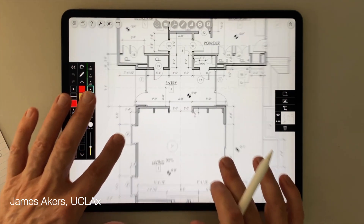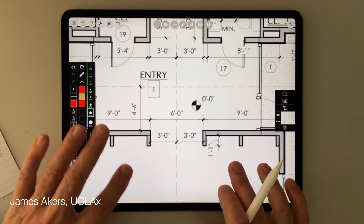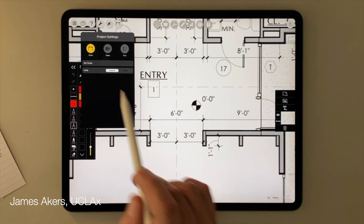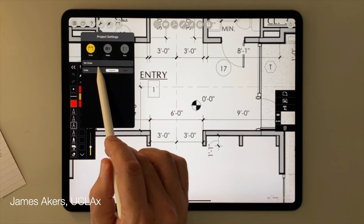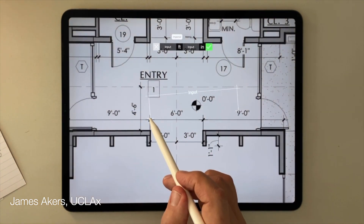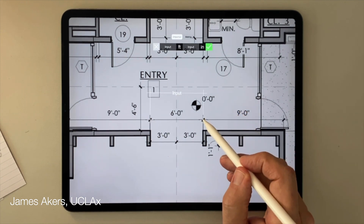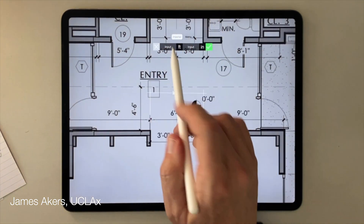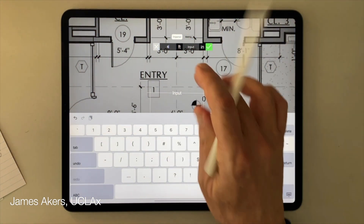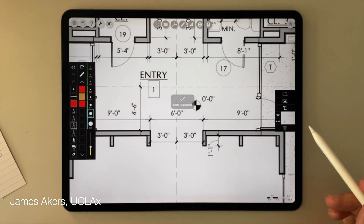Let's look at another way Morfolio saves you time and makes the task of redlining drawings more portable — and that is how you apply a scale to check dimensions in your PDF. To apply scale to the drawing, tap the wrench icon at the top left, then tap Set Scale. Then tap and drag the crosshairs of the scale tool to the endpoints of some known dimension, like this six-foot-wide opening I have here. Then tap in the input fields to enter the actual feet and inches — six feet, zero inches — then tap the green checkbox to register the scale.